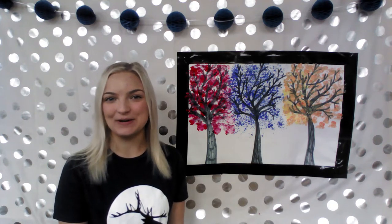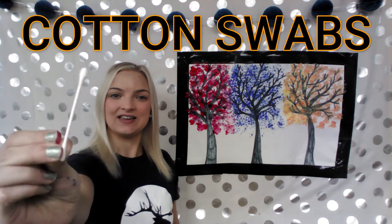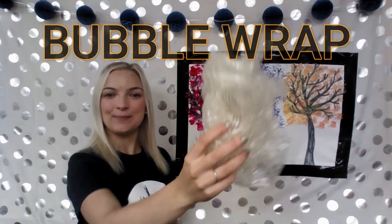To show you how to paint without brushes, I am going to decorate some trees. You don't have to do trees — you can do whichever you wish. To do these trees, I used q-tips, a balloon, and some bubble wrap.